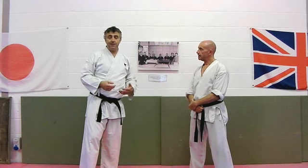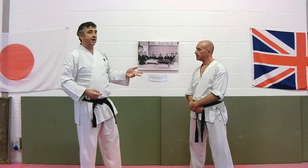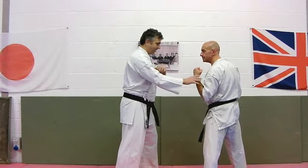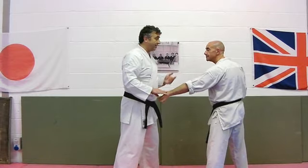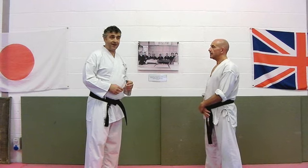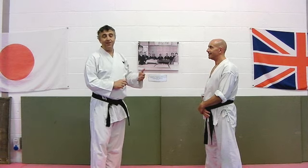That gives us a variation or an application for that move, commonly seen in Bassai Dai, and you see a variation in Nijushiho. It helps illustrate the principle that I don't necessarily want to be in front of the opponent trying to do something when it's sometimes easier to just slip around behind them. Sometimes we'll show an application to the head for that — deliberately not putting that up here — but it's a variation.